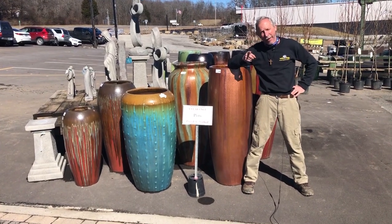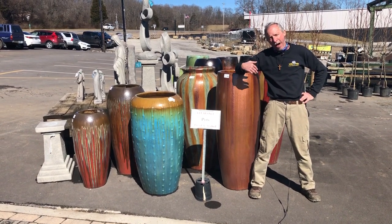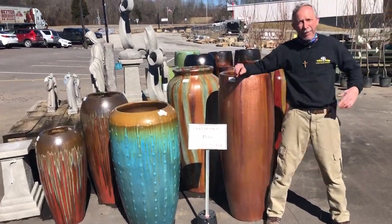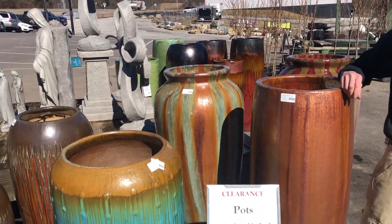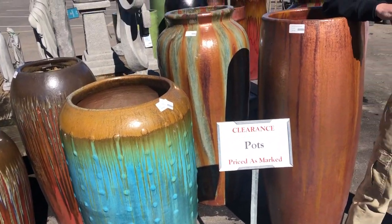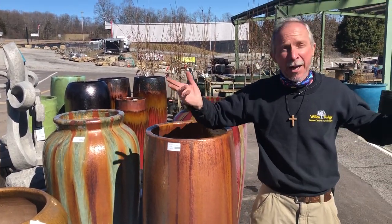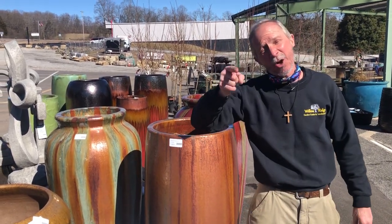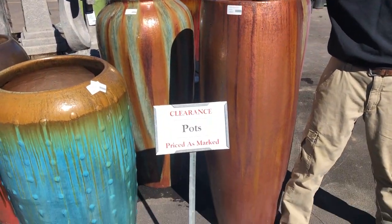Hi folks, Greg your friendly garden guy right here at Willow Ridge Garden Center. Today we're going to be doing a how-to video. So why am I standing here showing you clearance pots? Well because these clearance pots happen to be tall pots, and some people think, what am I going to do with a pot like that? Well you don't have to use pots to put plants in — you can use them as garden art or you can turn it into a fountain. Greg the friendly garden guy is going to show you how to turn these tall pots into fountains.